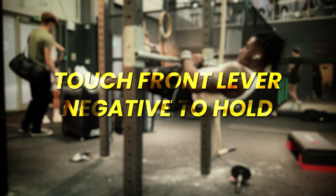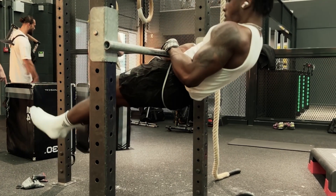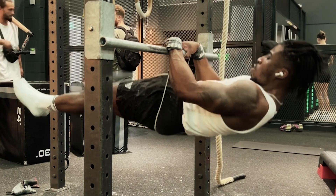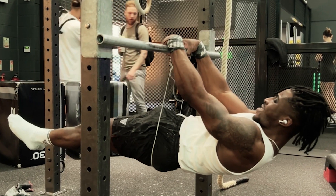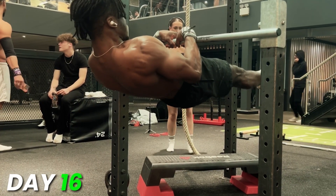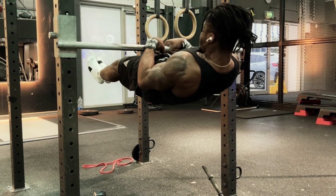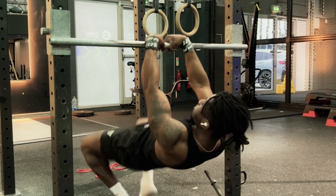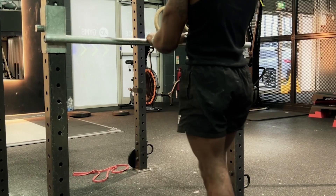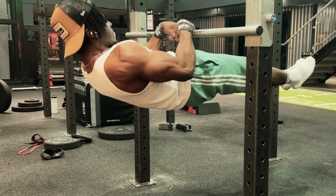The final exercise of that workout was a touch front lever negative to hold. I'd start at the bottom, go all the way down to my front lever, then kick back up to my touch front lever and hold that. At this point I was around 20 days in with about 10 days left. I was pretty worried — I was thinking, is this video just going to be me still halfway to the bar at the end of 30 days?